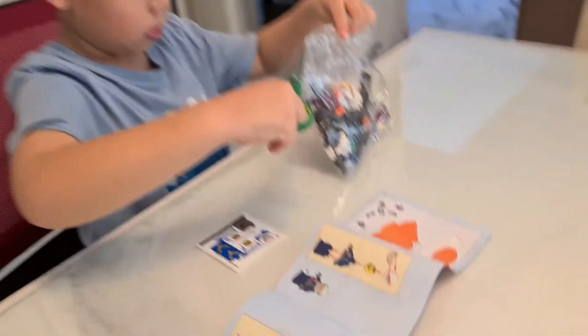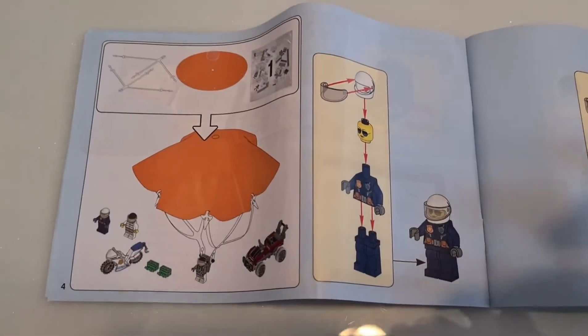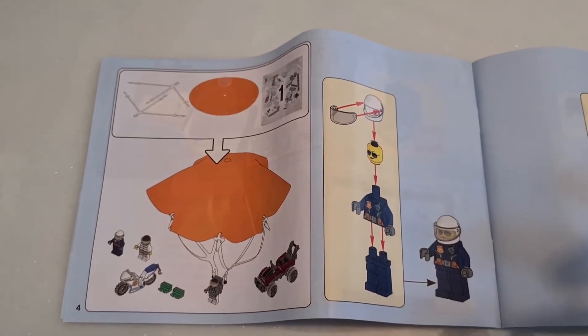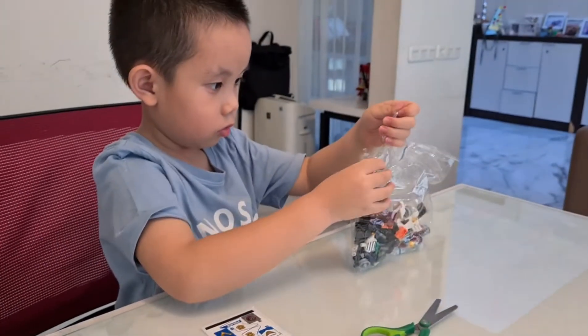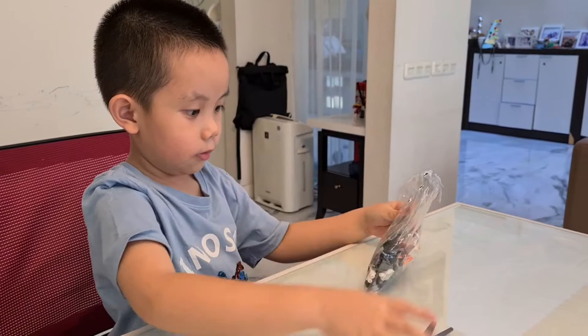This is number one — what's inside number one? We're going to make all of this stuff. A couple of baddies, the parachute, a motorbike and a car. Alright, let's lay it all out on the table, shall we?